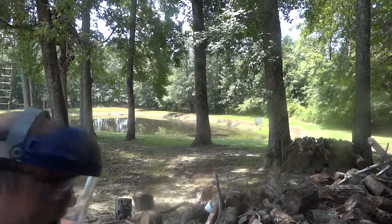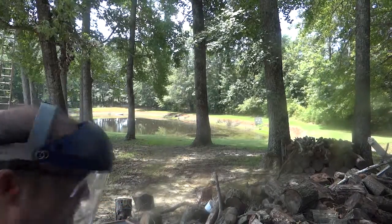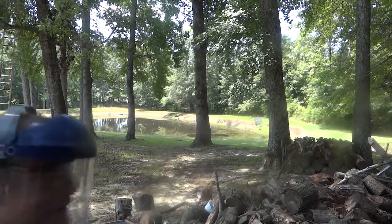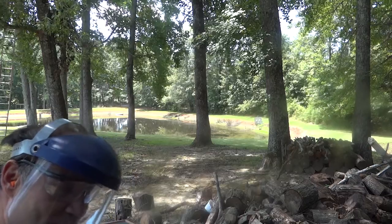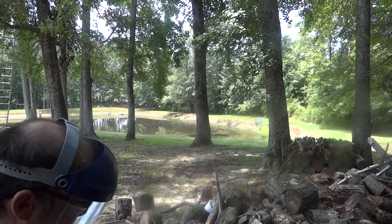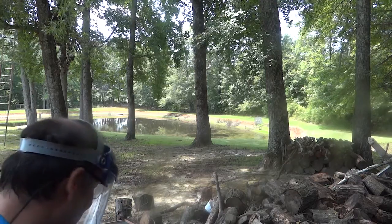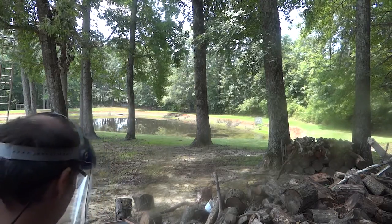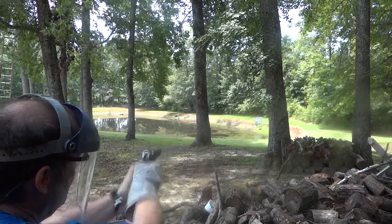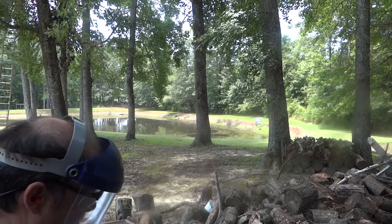We're back to the 2.5 grains ping pong ball powder with the magnum primer. That didn't even hit the dirt — I heard it hit but I didn't see where it went. I think it hit the wood at the bottom. That was 2.5 grains of ping pong ball powder with a magnum primer. You can almost see the thing dropping like a softball. 2.5 grains, magnum pistol primer, 2.5 grains ping pong. Hit the dirt.